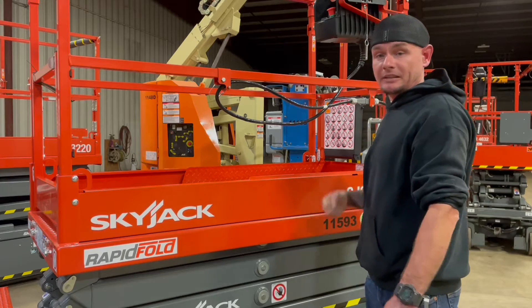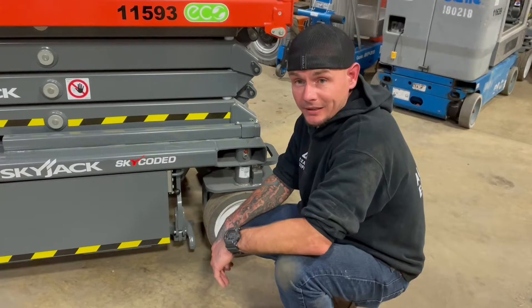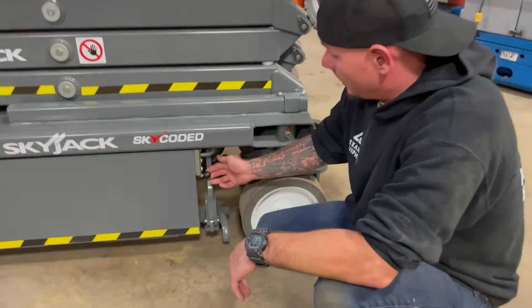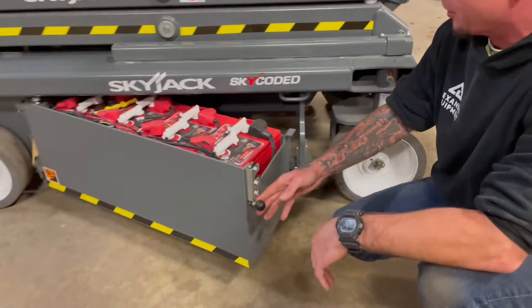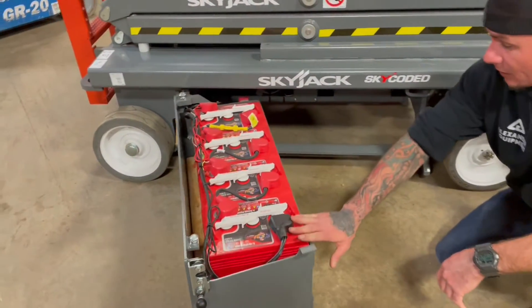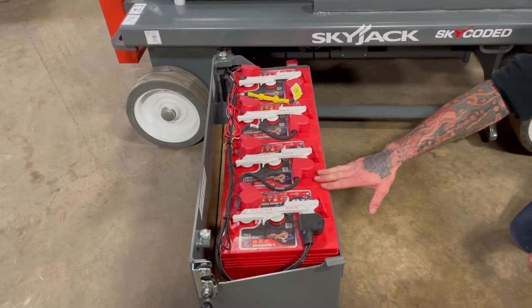Let's go ahead and take a look down below on the right-hand side of the scissor lift. By grabbing a hold of this black latch right here and bringing it out towards you, you're going to open up the battery compartment, which is going to have four 6-volt batteries, all located on the right-hand side of this machine.